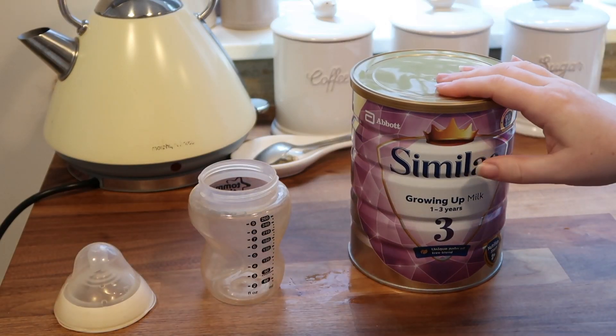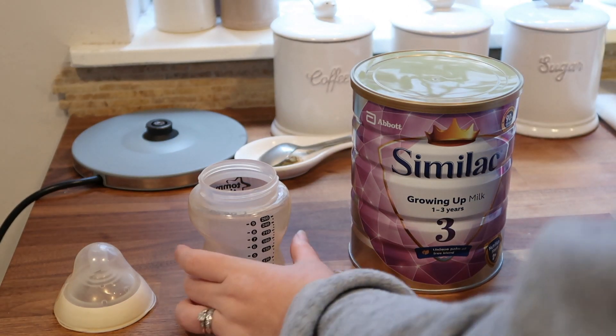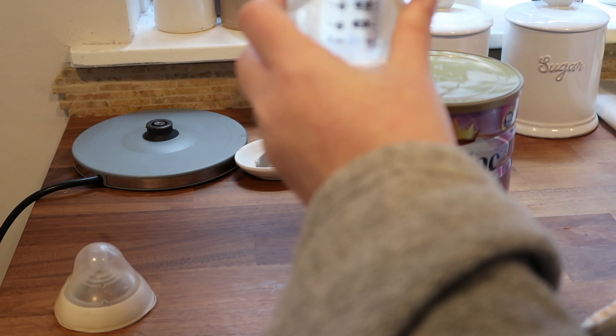To prepare your growing up milk, you just need to add 180 ml of cooled, boiled water into your bottle or beaker.